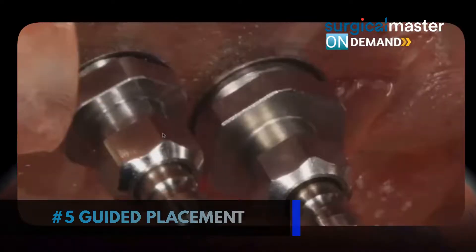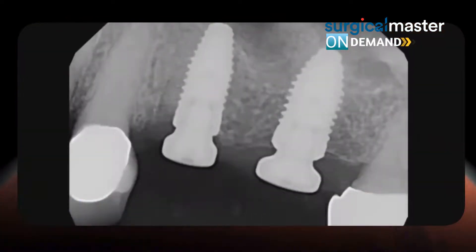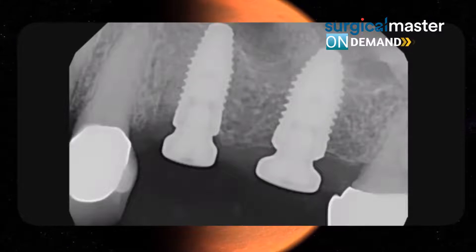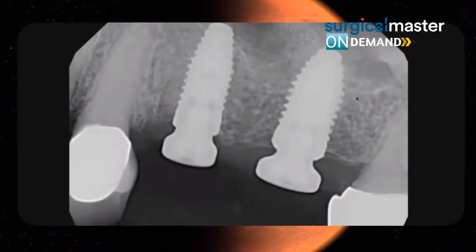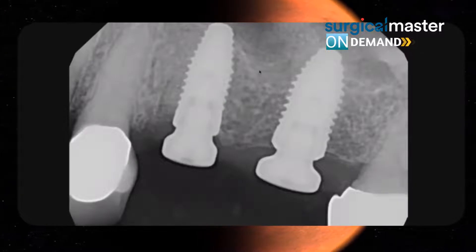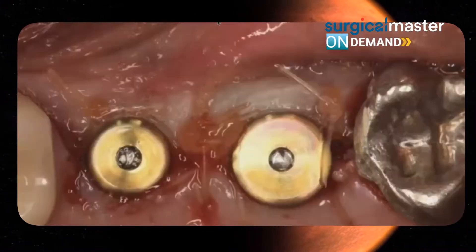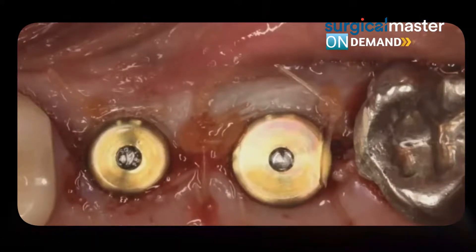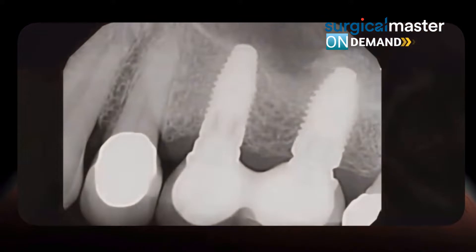Then you can place the implants at the same time, as long as you have the native bone supporting it. It's a pretty simple and streamlined process. Here it is right after placement — the molar is mostly in native bone, or maybe 50% in native bone. The premolar has a little bit of sinus lifting; the tip of the implant is anchoring the floor. Here's the flap sutured around the healing abutments.